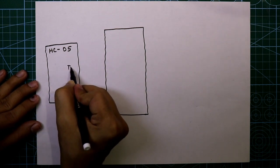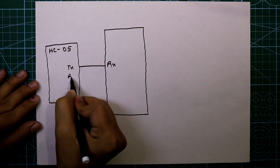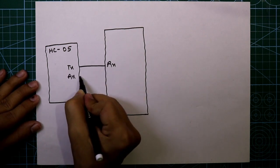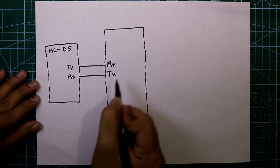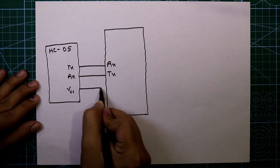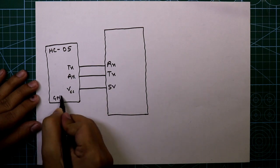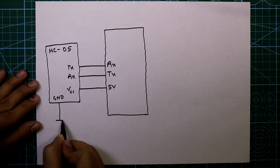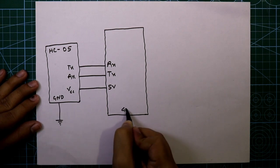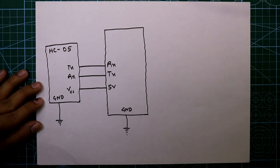The TX pin of the module is connected to the RX pin of Arduino, and the RX pin of the module is connected to the TX pin of the Arduino Nano. The 5V (VCC) pin of the module is connected to the 5V pin of Arduino. The ground pin of the module is connected to ground.